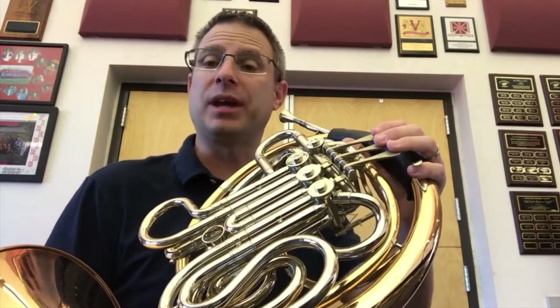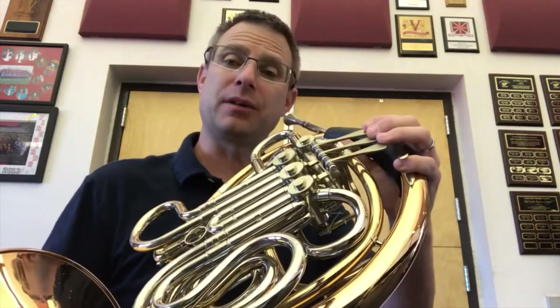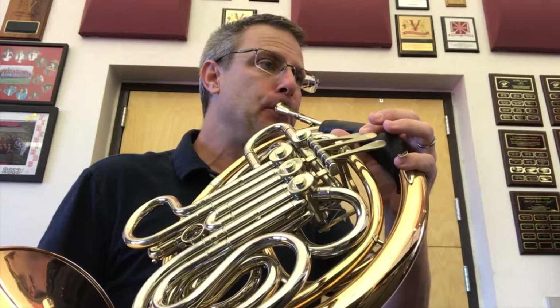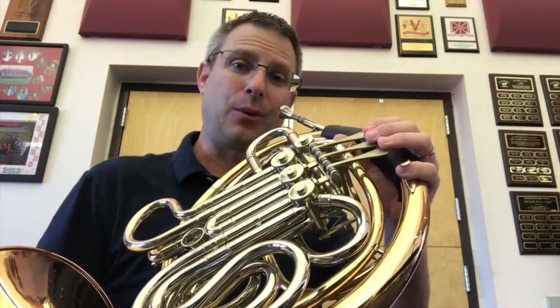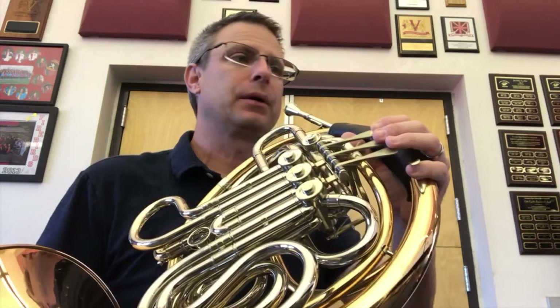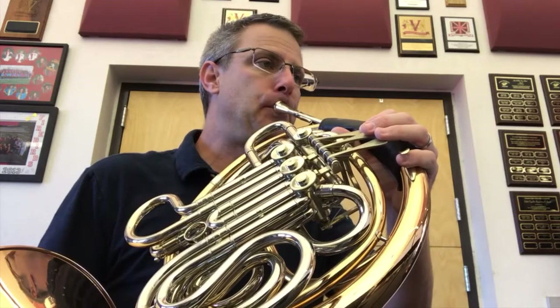Let's try adding the next note — the F. The F is first finger. I'll play it first. Good. Together. Good. One more time together.